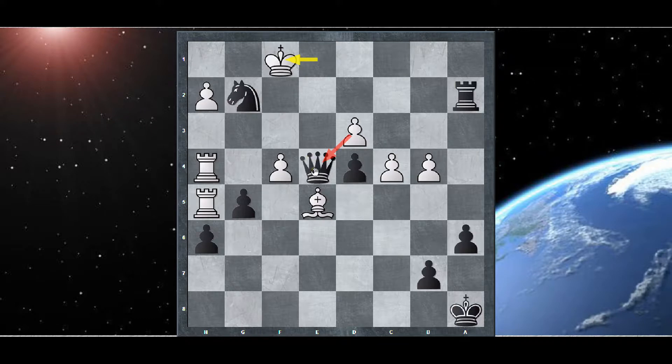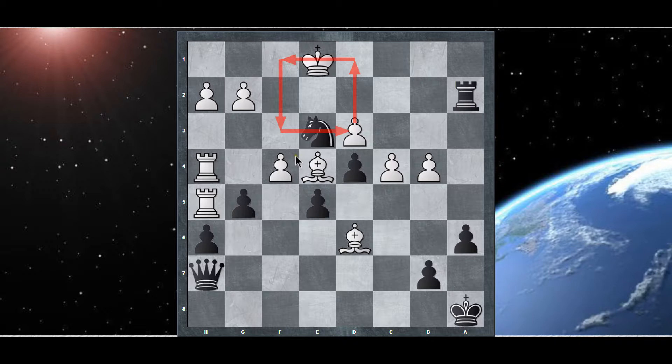That's not good because then white captures the queen anyway. In any case, there you have it — that's the chess puzzle. I'm just trying to figure out what white could do if he doesn't capture it.